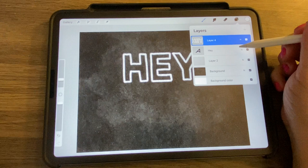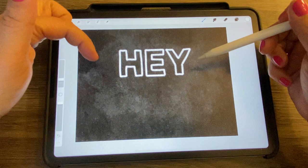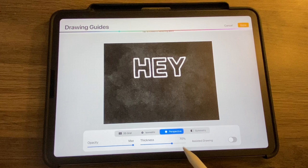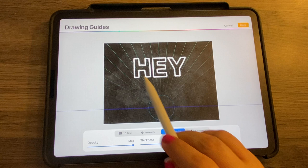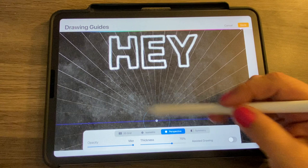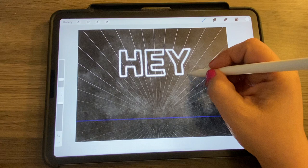Now that we have 'Hey' lettered, I can turn off the text layer. I want to make it look like 3D letters coming to a point. To do that, turn on the Drawing Guide grid — go to the wrench, Canvas, Drawing Guide, then Edit Drawing Guide. Choose Perspective. Tap to create a vanishing point down at the bottom. Turn the color to white so you can see the lines going to that point — this will guide my 3D drawing. Turn on Assisted Drawing and tap Done.